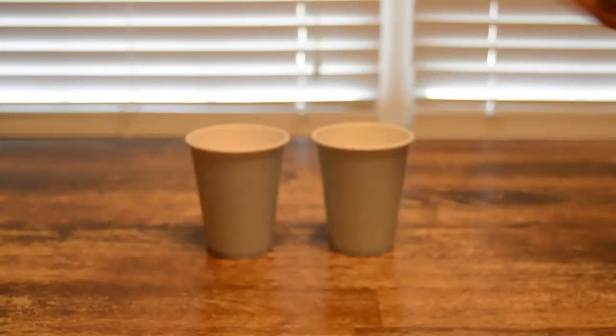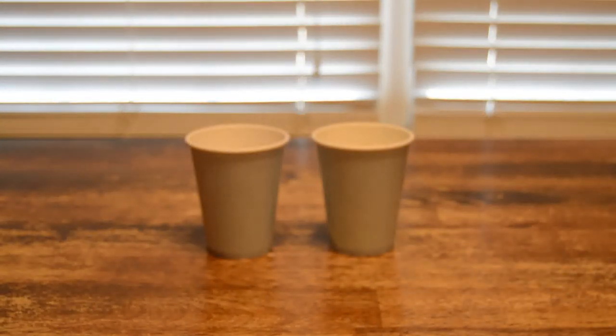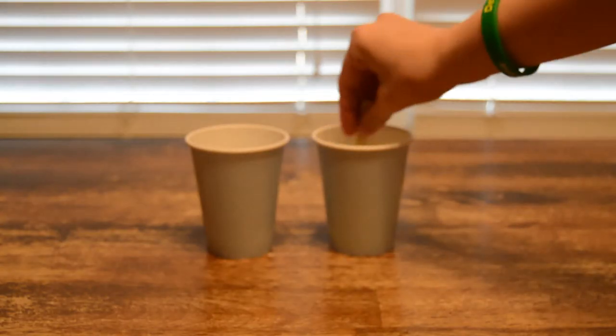Put a squirt of paint in each of your cups. Add approximately one teaspoon of water to each cup and stir it in.